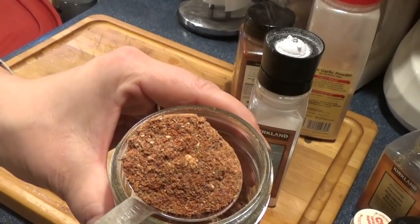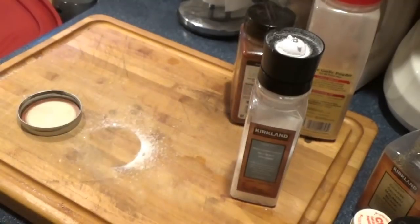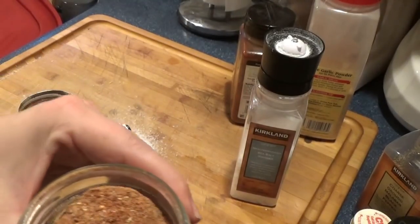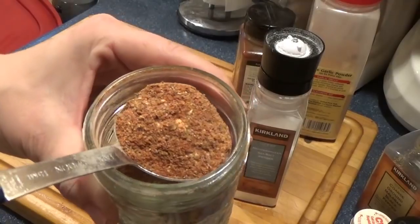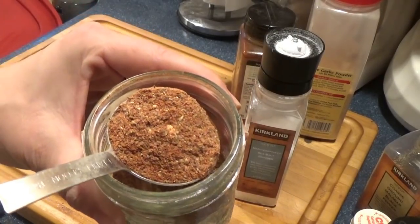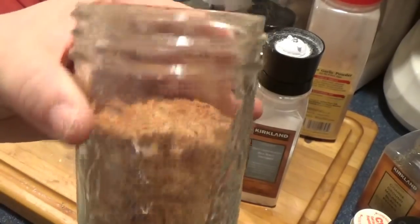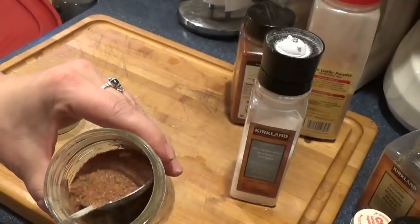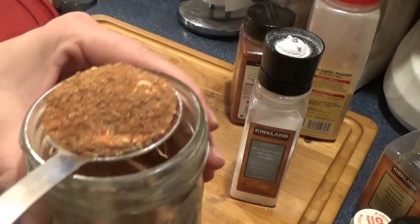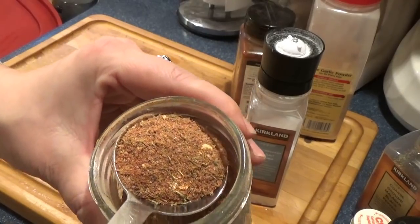And there you go — you can see what it looks like. Oh man, that smells good. Put it in a sealed jar and it will keep for a bit. The fresher you have it, the better it will keep. It will keep a while. I use enough of this that I don't have to worry about it getting old and stale.